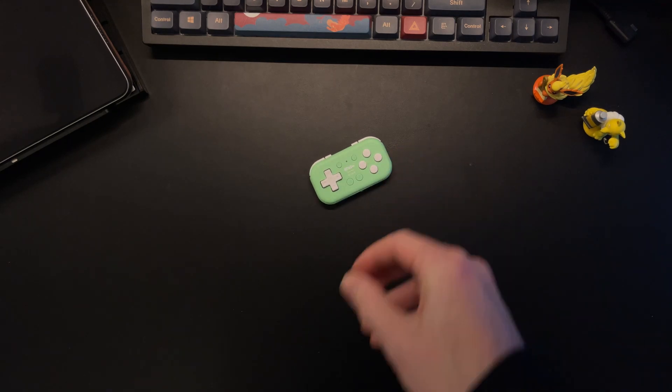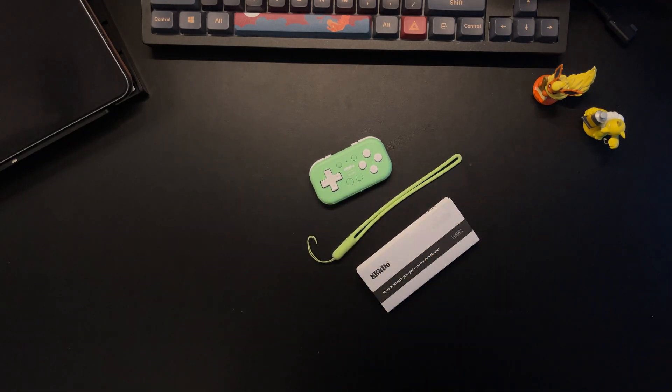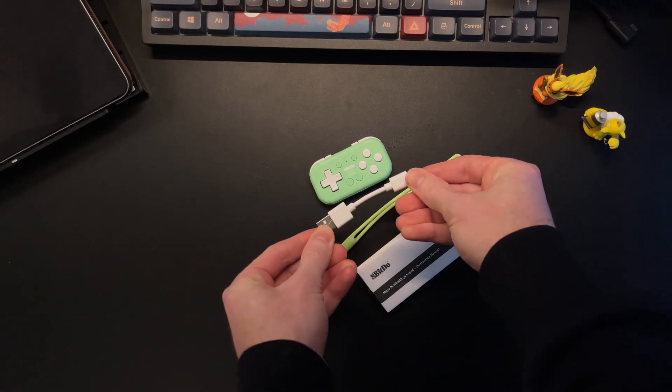Before we get to that, inside the box you get the controller, a little lanyard, the instruction manual, and the shortest USB cable I have ever seen. Probably won't be using that, anyway.